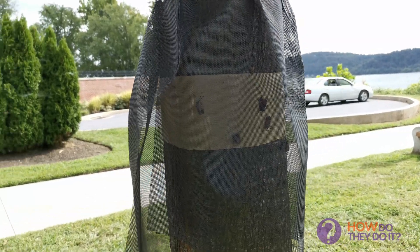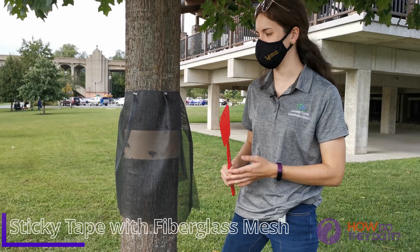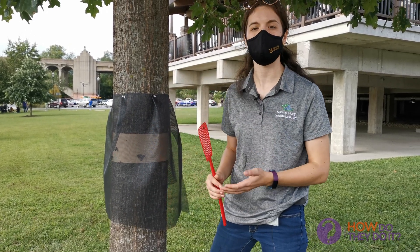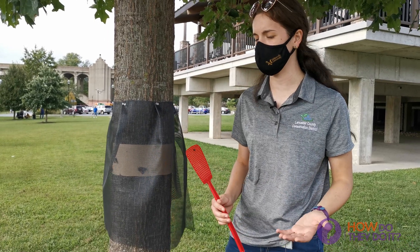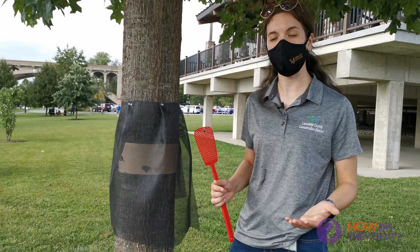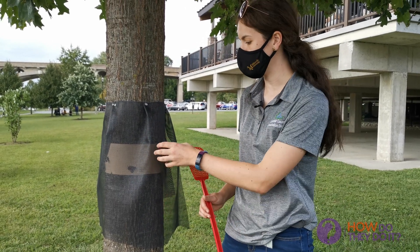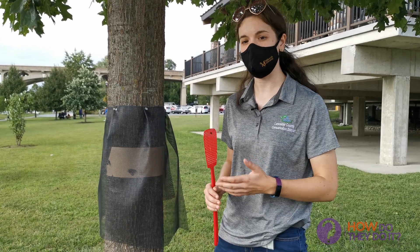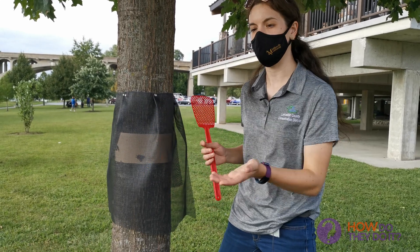The second method is a trap using sticky tape with fiberglass mesh. This barrier really helps protect wildlife like birds, bats, and our important pollinator insects from getting stuck on it. On top of that, it also traps the adult Lanternflies really well. They're pretty strong insects so they might try to hop off, but this mesh barrier pushes them right back in.